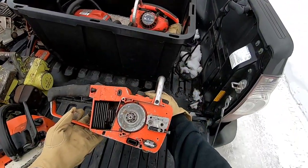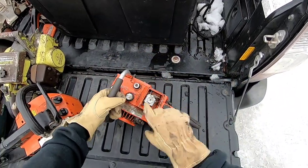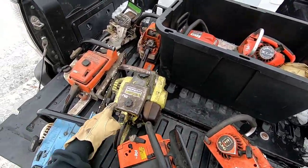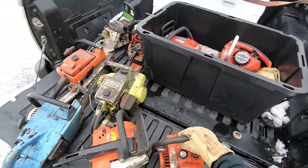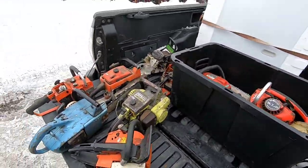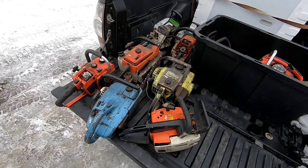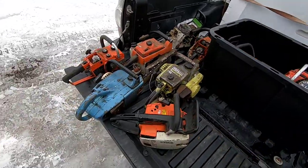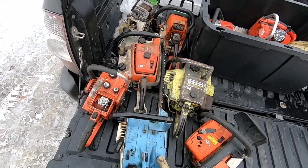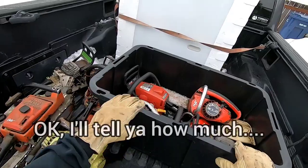And then we got a little Echo 302 — part saw. Turns over. He had some priced pretty high: $100, $150, $120. But you know I didn't pay that much for them — no way. I got them for a fraction of the price, because he was tired of looking at them. Nobody at a thrift shop is going to buy chainsaws that are not running. These are all basically just part saws. I knew that if I waited a while he'd just want them out of there — they were taking up a whole shelf in his shop. So he made me a really good deal.